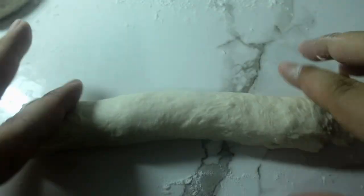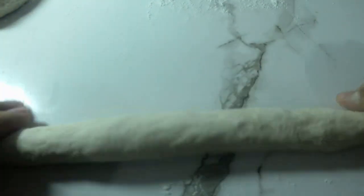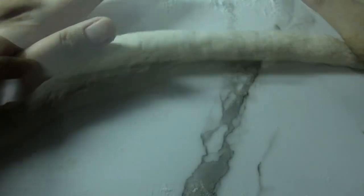Then elongate it, starting from the center, moving slowly to the sides. And then you have it.